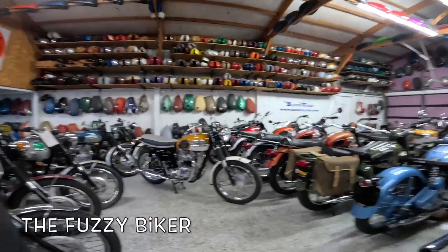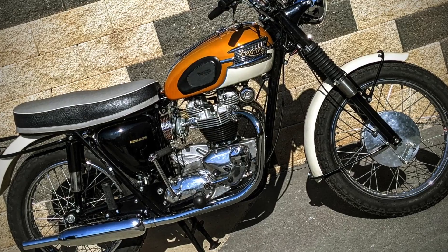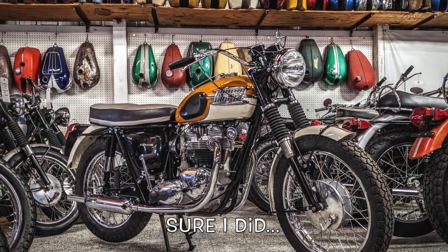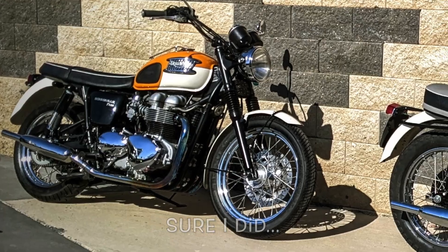Howdy y'all, Fuzzy Biker here and welcome to Throwback Thursday. Look what I got behind me today. Y'all may have just seen this bike in a video the other day — I called it a TR5 in that video by accident. I knew it was a TR6; this is a TR6. Life goes on, right?